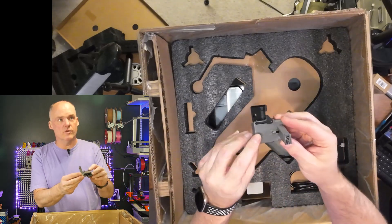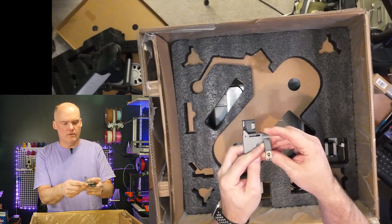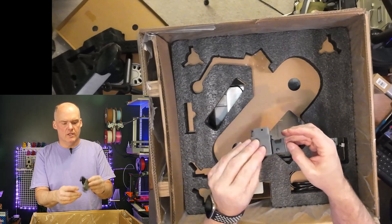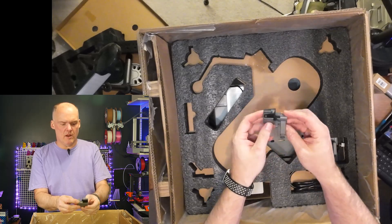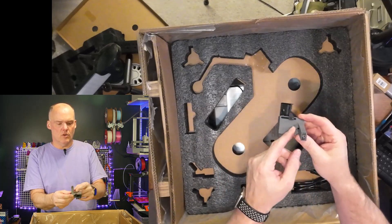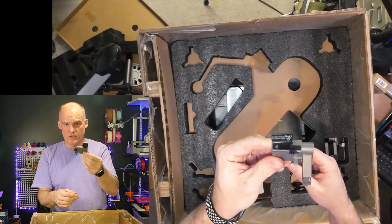This is what I lovingly refer to as the poop flinger. This is where the print head will park, throw down some purge, and then it'll flip and fling it out away from the print bed. It's a pretty ingenious idea. I haven't had any trouble with it yet, but I did buy an extra one just in case it wears out — I'm not sure what the longevity is since I just barely got into it.